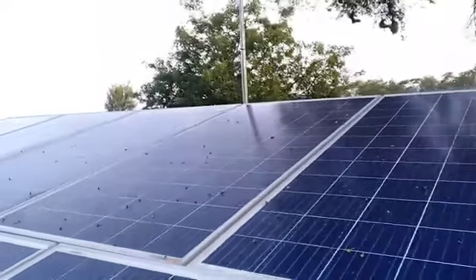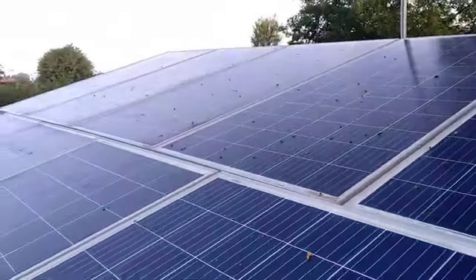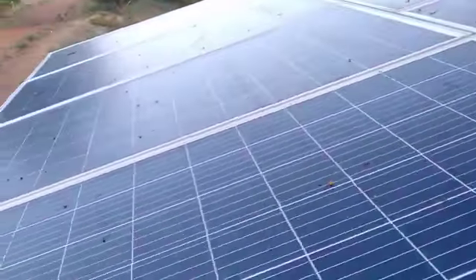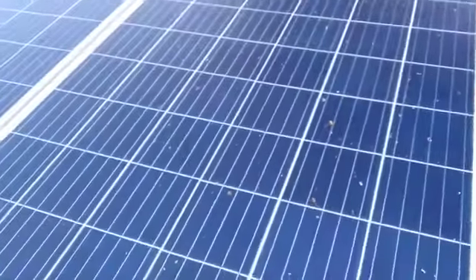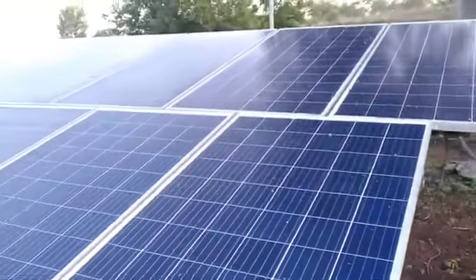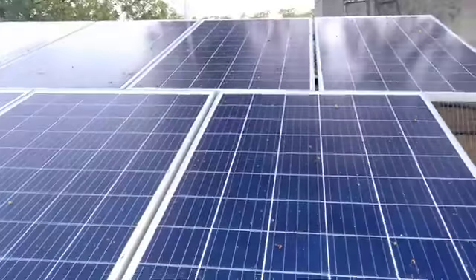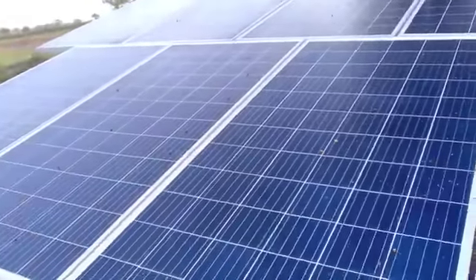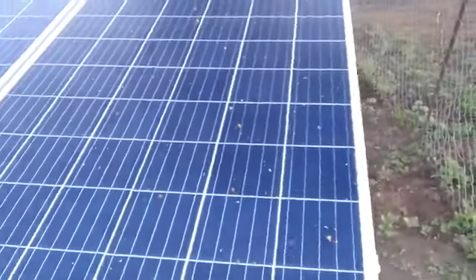Hey, what's up guys, welcome back to the next video. Today we are going to see a solar panel which we have installed in our farm. This is basically 900 kilowatt — that's the power produced with the help of these nine plates. There are totally nine plates, each plate having around 100 kilowatt of capacity. These are purely made in India solar panels and I'll show you which company produced them.